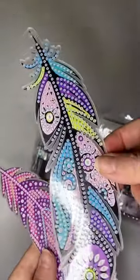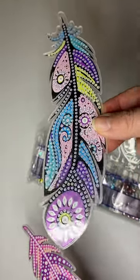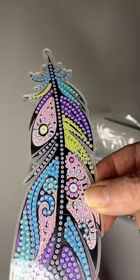These are the feathers, so each one is a bookmark. They are slightly different — this one is pink and purple, and this one is more like purple, blue, and yellow.